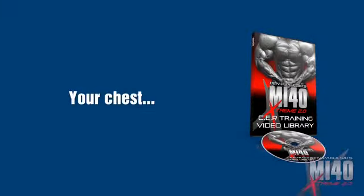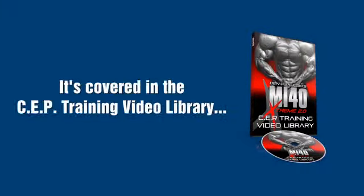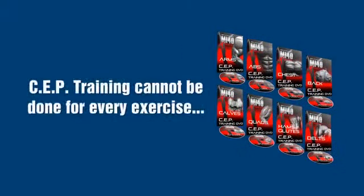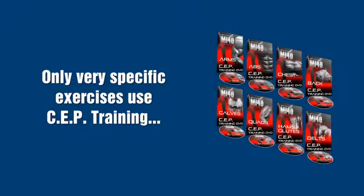Some guys want to figure arms right away so you can start there. Or maybe it's your legs, your chest, or your back. You name it, it's covered in the SEP training video library. You'll also receive your copy of the MI40 total training videos. Here's why you'll need this: SEP training cannot be used for every single exercise. Only very specific exercises use SEP training.